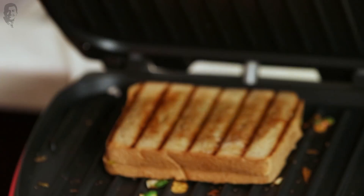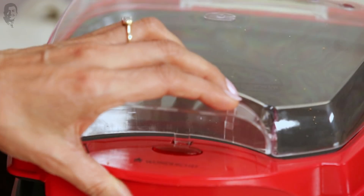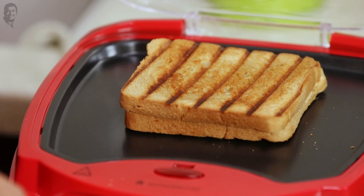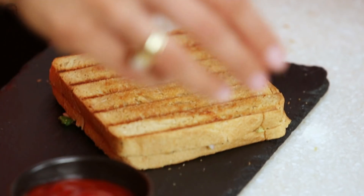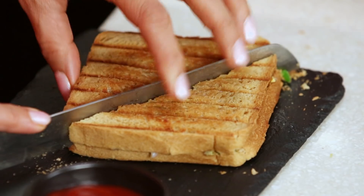I think the cheese toast is done now. Yes, it's looking really good. I have a nice grill here — if you make two, you can keep one here to keep it warm. So now that the cheese toast is done, we're going to nicely cut it, and it's completely ready to serve, ready to eat. The chilli cheese toast is absolutely ready as well.